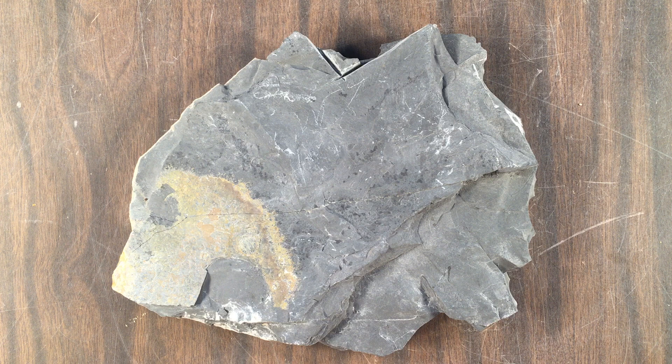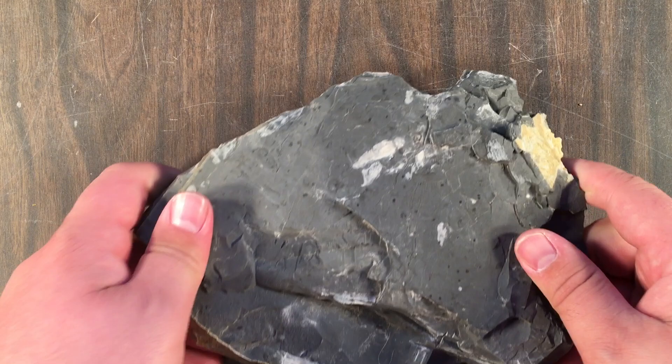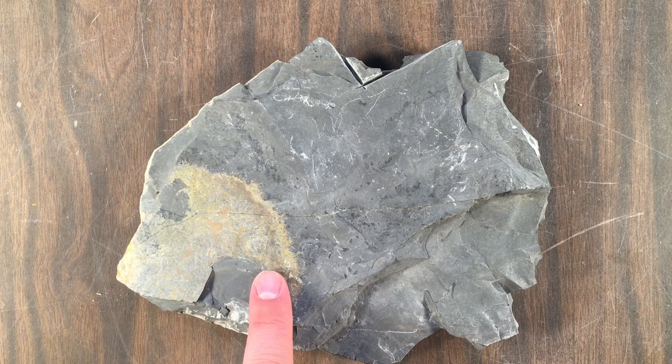Hello everyone, welcome to the fossil preparation blog. My name is Zach and I'm going to be talking about the fossils I'm working on today. As you can see, I've got a piece of shale from the Wheeler Formation, found in Dugway out in Utah. I've done some previous work on this particular fossil in my backyard, but my methods were kind of crude and now that I have access to some better stuff, I wanted to start this blog.